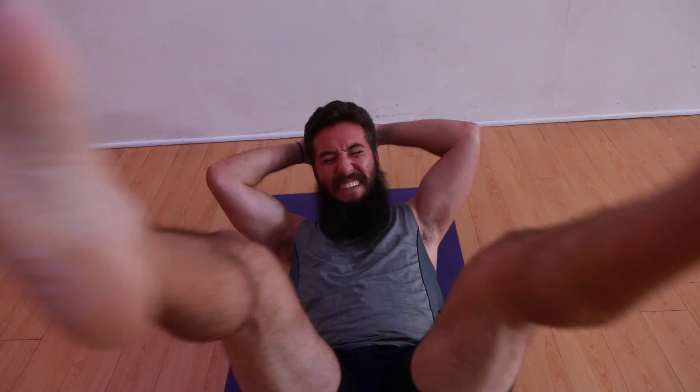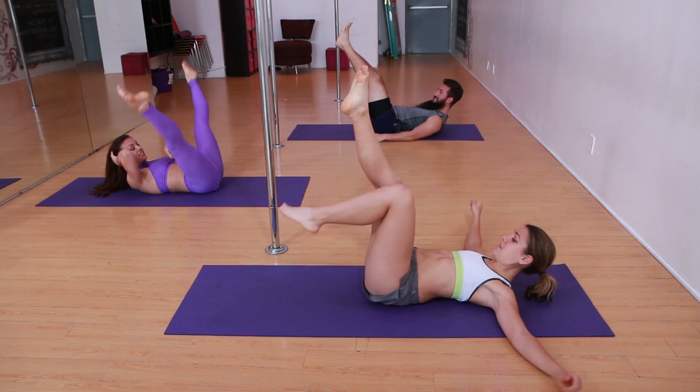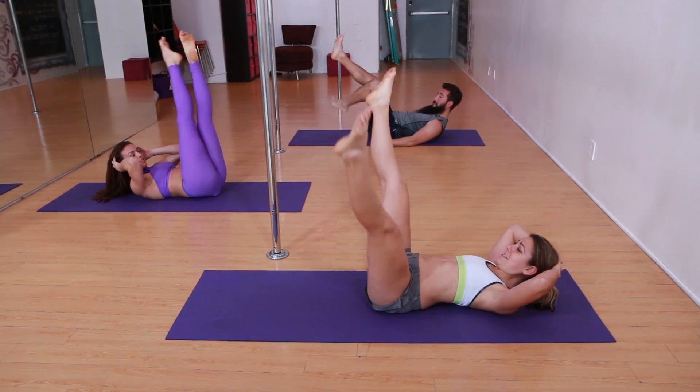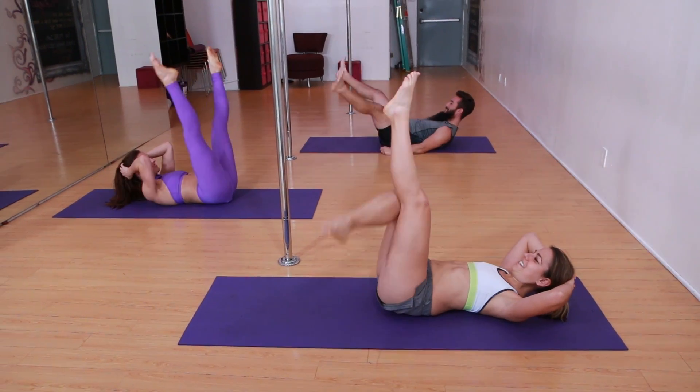I was surprised how long we went without even touching the pole. I thought girls were supposed to wait like two dates before. Now I want you guys to raise your head — all of a sudden this engages the abs. Now we're really doing a workout.